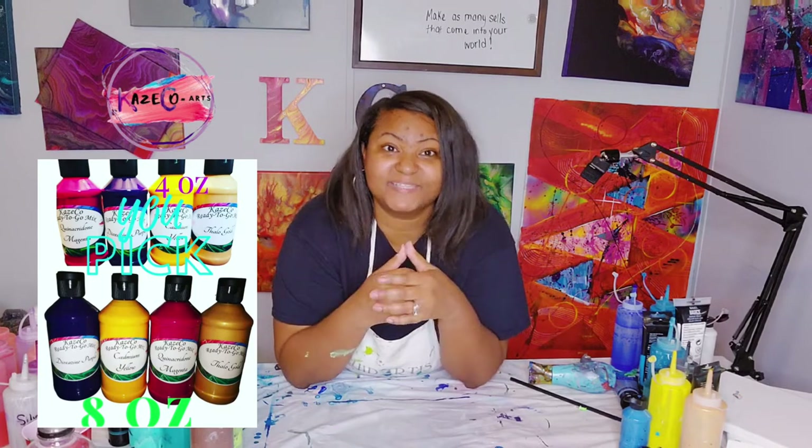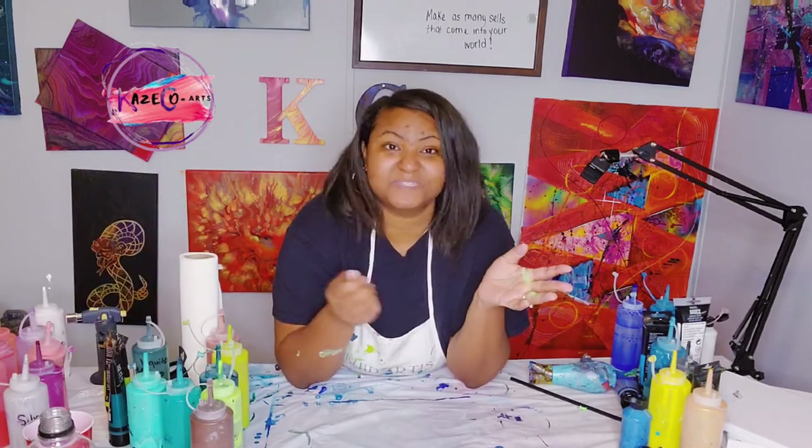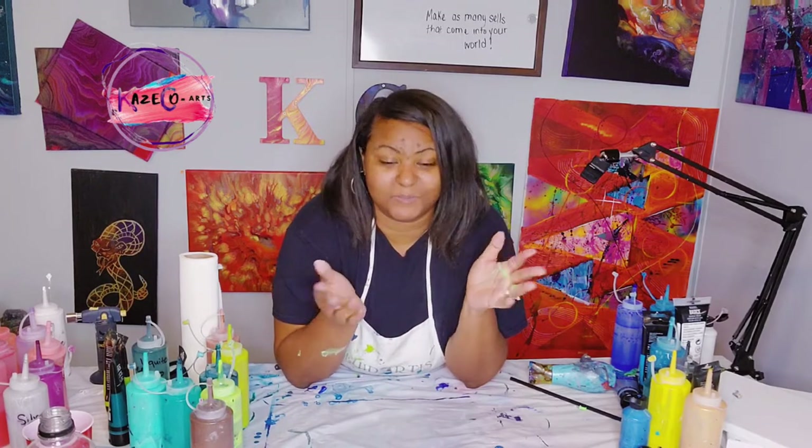It is called Case Co Ready to Go Mix. It is ready to go — you do not have to add anything. It's just ready to go; you shake it and it's ready to use.